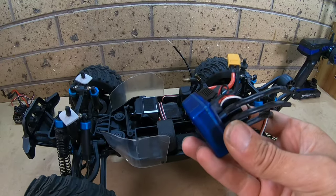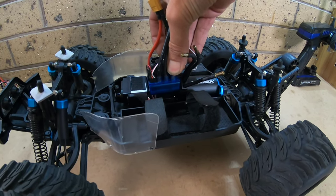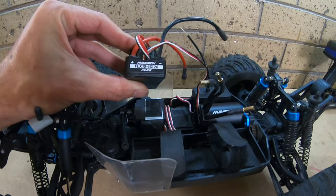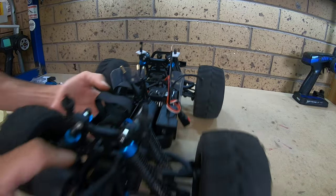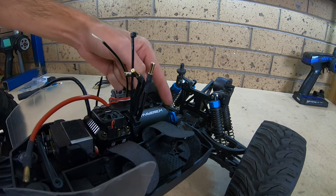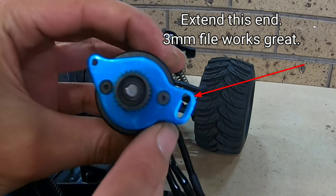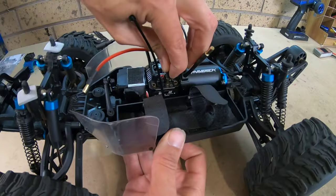The blue 80 amp speed control does not fit behind the 3660 size motor. I have this Maverick FLX10 4S 120 amp speed control that will just fit — it is almost perfect for this car. This big slotted hole has to be slotted just a little bit more to fit the 25 tooth pinion gear on there, so I'll go ahead and do that quickly and we should be right.